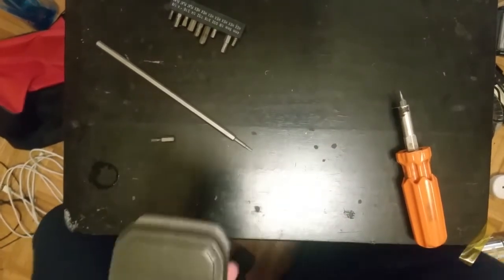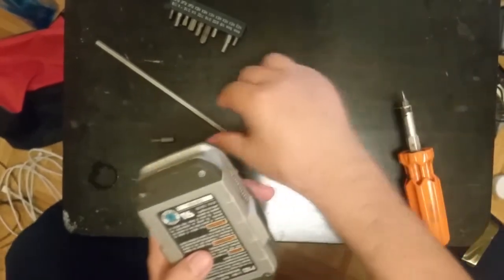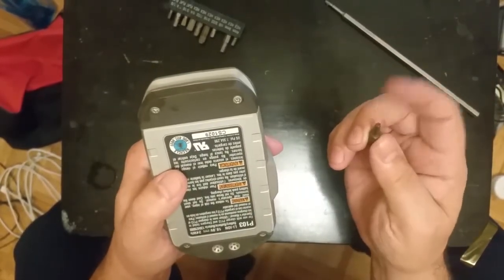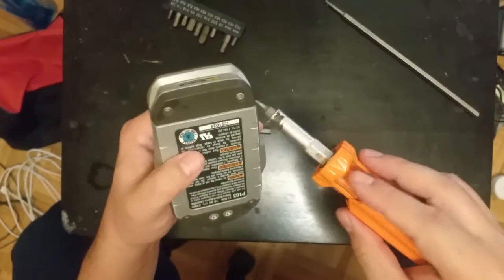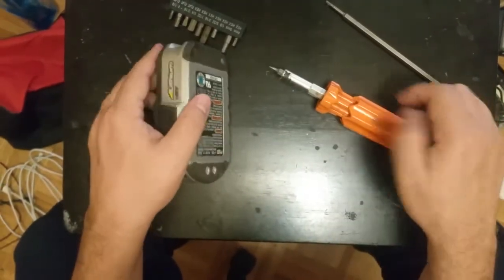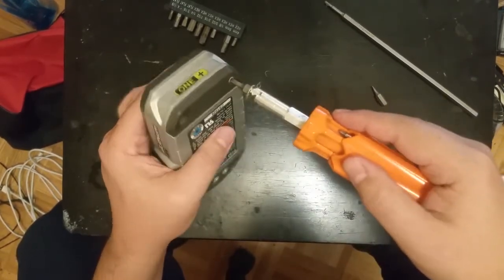We're going to take apart an 18-volt lithium-ion battery that will not charge anymore. There's a Torx security screw — it's a T20 — which I don't have a security version of, just a regular one without the hole in the middle. So what I did is use a very small flat screwdriver to wear away that center pin, so a regular T20 would fit into the screw.